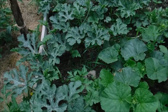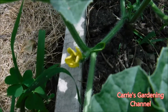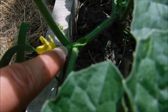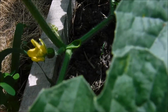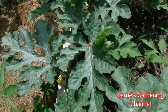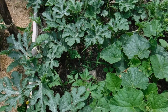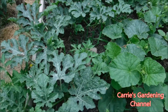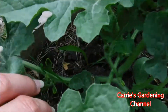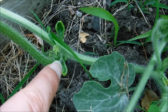I noticed today one of the watermelons has a blossom on it. This is actually one of the female flowers — it has the fruit on the end of it. I'm looking for one of the male flowers to be able to pollinate this one with. I don't see any open yet, but here's another female flower. You can see a little watermelon hanging on the end there.